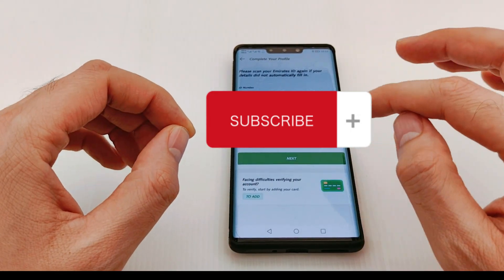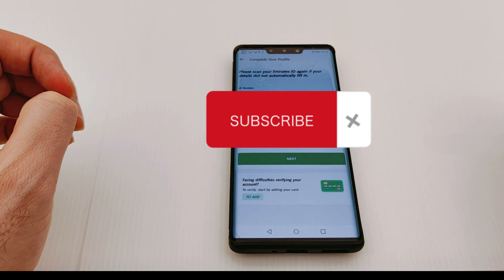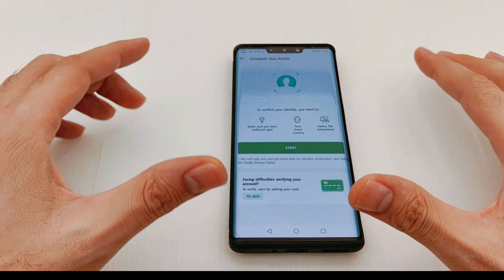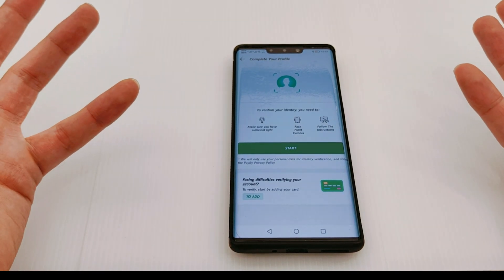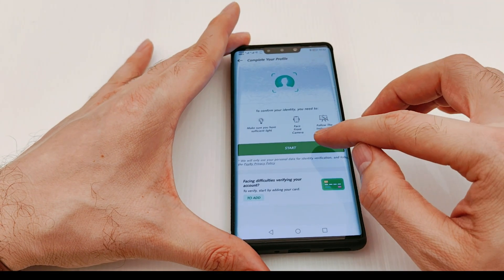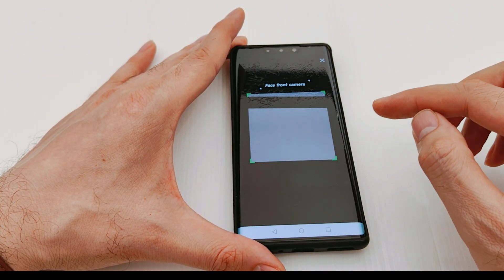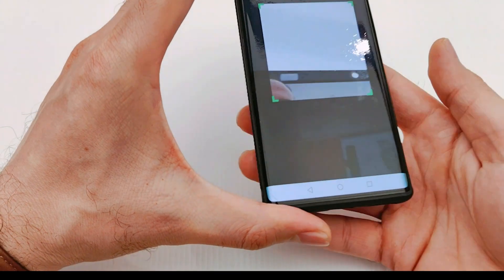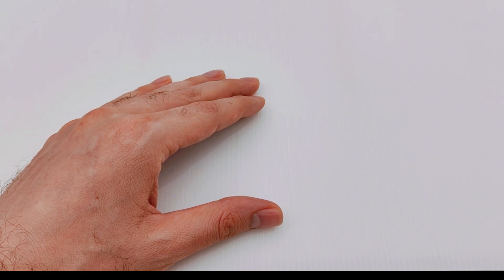Everything will be submitted to the application. Just press next, and the application will ask you to take a selfie with the camera. Press start, and the phone will open the camera and ask you to look at it — so just take the selfie now.